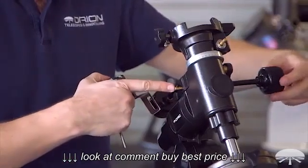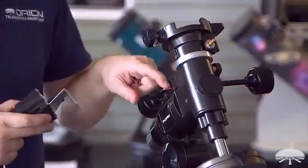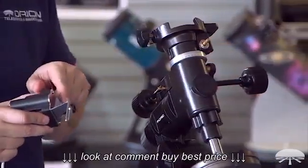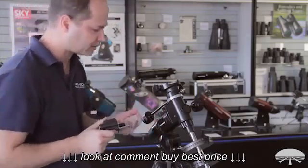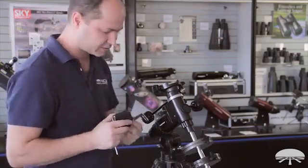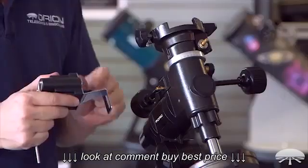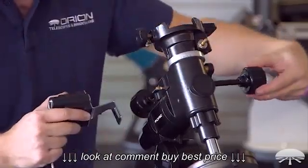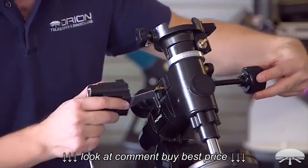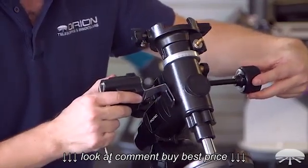You'll want the RA shaft positioned so the flat is going to attach to the little set screw. Don't try to attach the set screw onto the side of the shaft that's round, because it won't grab it and it won't bite well. So I'm just going to see exactly where the set screw is going to clamp down when attached, and then adjust the shaft from the other side until the flat is lined up — right about there.